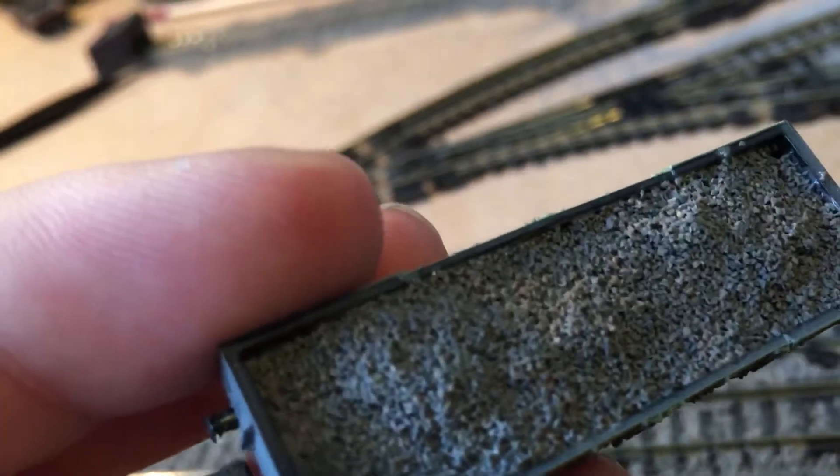Since the last update I have added some ballast into one of my wagons by Peco — this is called a ferry tube wagon, I'm not too sure exactly what it's called. I put some ballast in it because it makes it look a bit more realistic and adds a bit of weight, so it doesn't derail as easily.